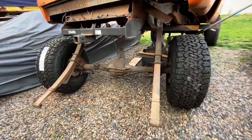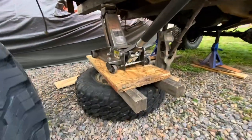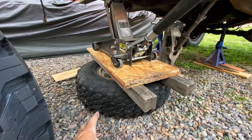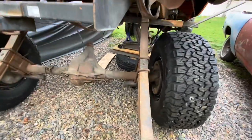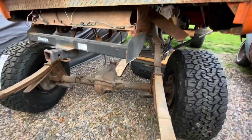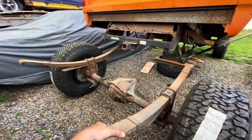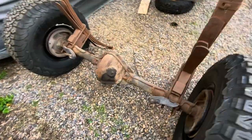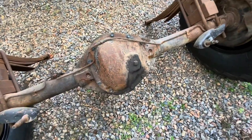The axle is ready to slide out. I've played a bit of Tetris with some supports — looks a little backyard, but trust me, structurally strong with multiple avenues of support. Out comes the Dana 60. Now we can pop off the plug, check if it's got fluid in it, then redo the brake lines and get a quick scuff and paint on it.